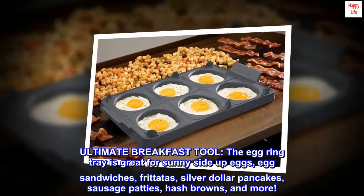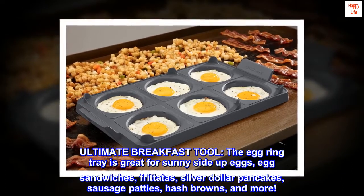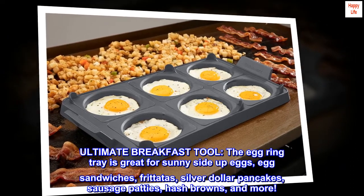Ultimate breakfast tool. The egg ring tray is great for sunny side up eggs, egg sandwiches, frittatas, silver dollar pancakes, sausage patties, hash browns, and more.